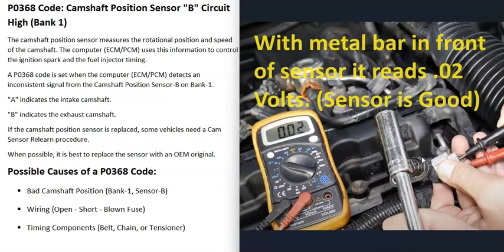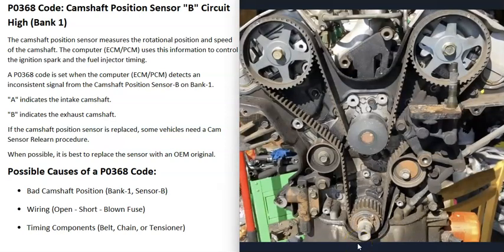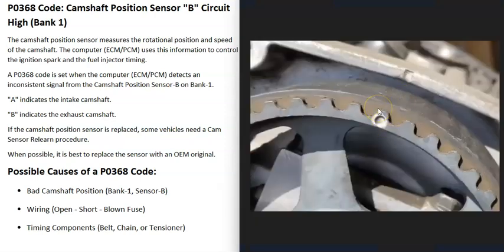The most common cause of P0368 is either the bank one sensor B having gone bad or the wiring going to it. However, there are other things that can cause this code, mainly timing components — a bad timing belt, timing chain, or similar. All camshafts and crankshafts have timing marks that need to line up. If a timing belt slips, those marks shift and can throw everything off.